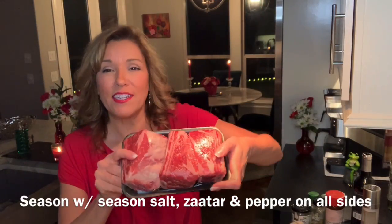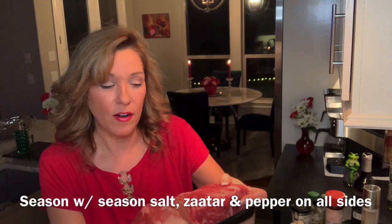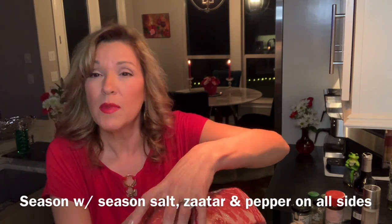The short ribs I get come in a packaging like this. There are three of them here. You can see how big they are — they're very well marbled, which is nice because you want it to be tender. And I'm going to spice them up next.